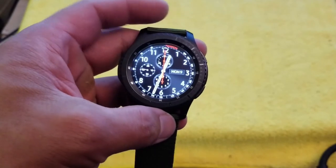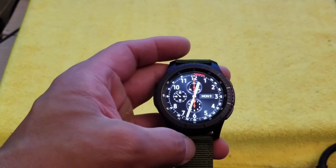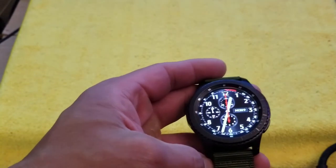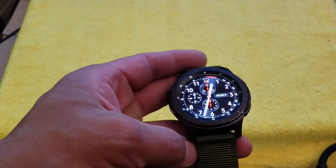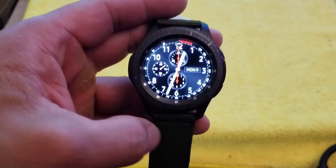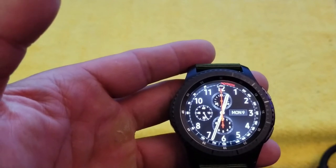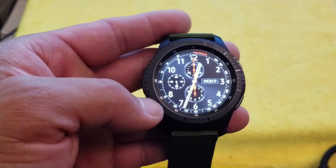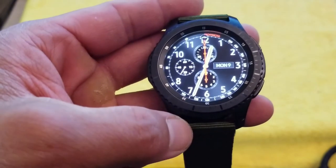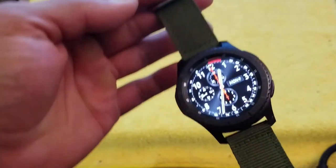Samsung is one of the first companies — along with Tag Heuer and Fossil, which are normal watch companies — to take design seriously. Samsung hired someone who actually designs luxury watches to create the look of the Gear S3. You have two versions: the Classic, with an all-stainless-steel bezel, and this one, the Frontier, which is black stainless steel.